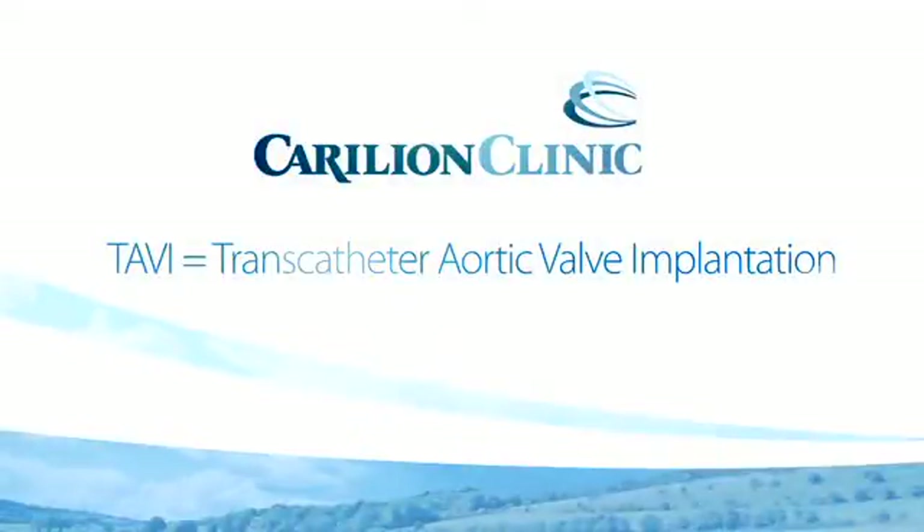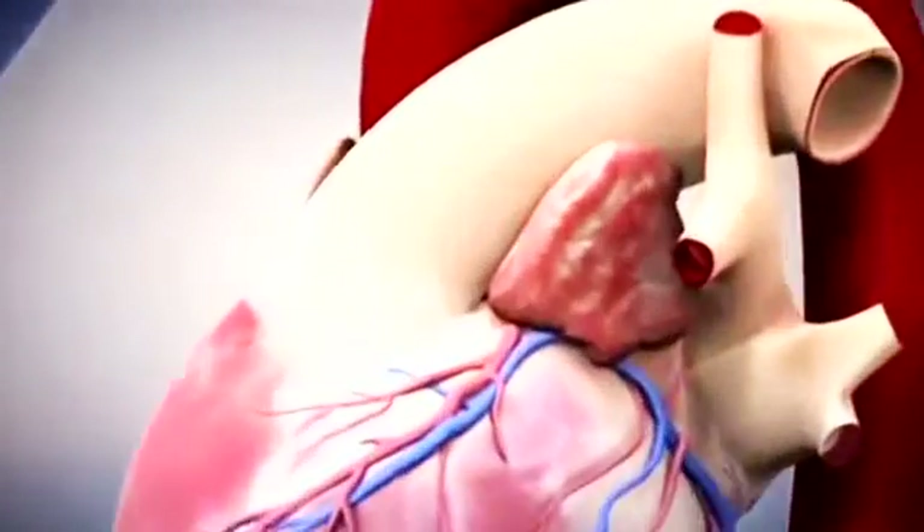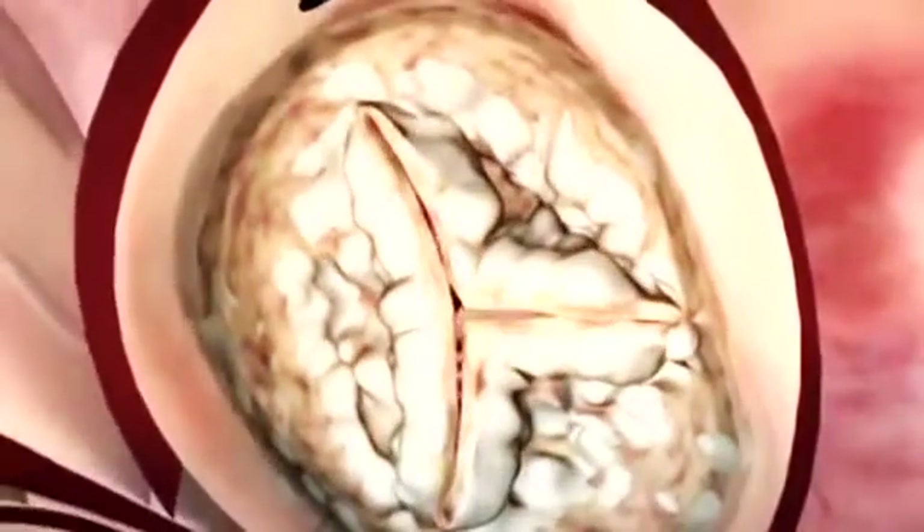Transcatheter Aortic Valve Implantation is a procedure performed by an interventional cardiologist in which the aortic valve is replaced strictly transarterially without an operative thoracotomy.